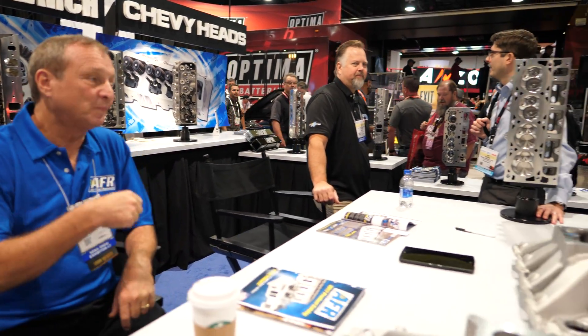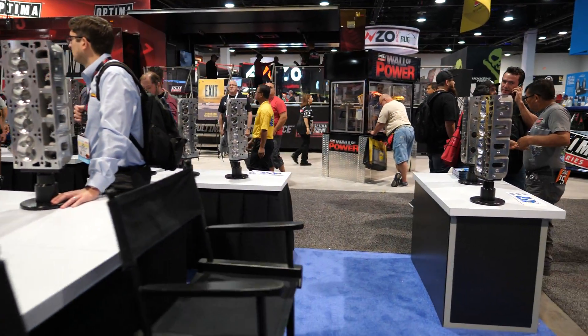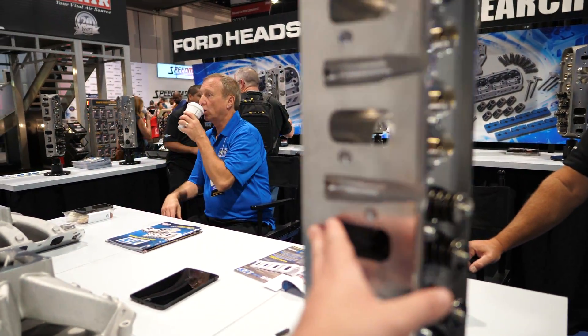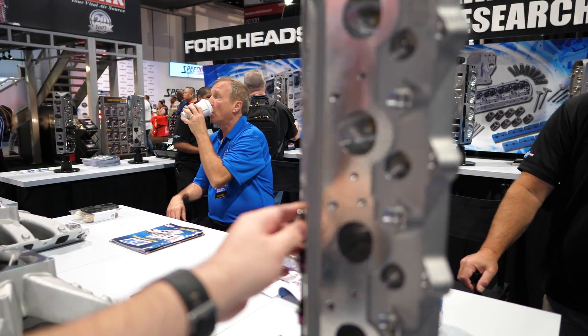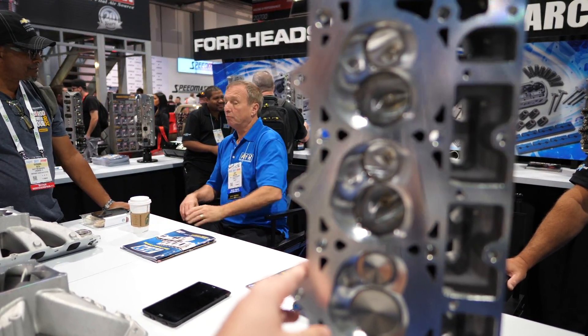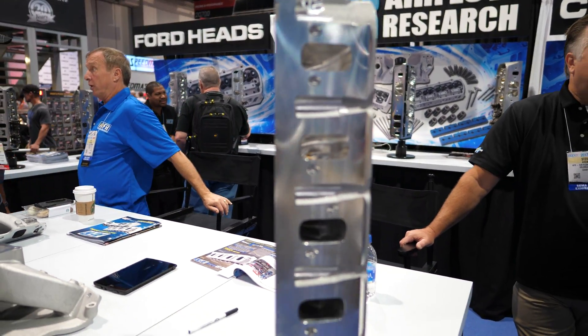Well, good talking to you, thanks and good luck. The cathedral ports? Coming in — the cathedral ports.